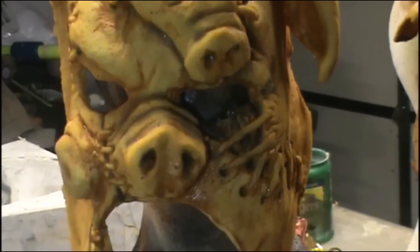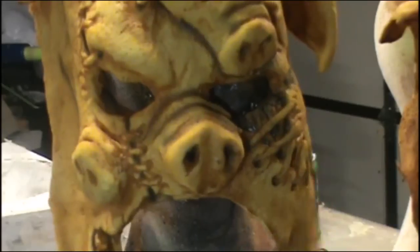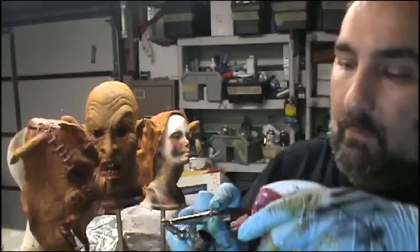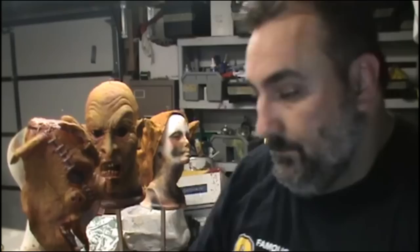Now I have two colors on this mask and you can see it's starting to pop. I'm going to go ahead and go with a third color. I'm going to clean out my airbrush by running water through it — because I have water mixed in here, I clean it out with water. If I was using alcohol-based makeup, I would clean it out with alcohol. I always keep a spray bottle full of water right by my airbrush so I can shoot water down into it. I open it all the way up so I can really get liquid moving through it, and in no time I'm shooting clear — which is what you want.